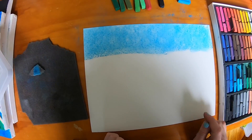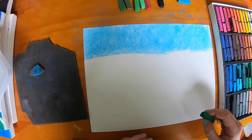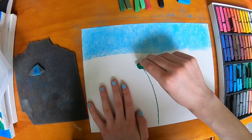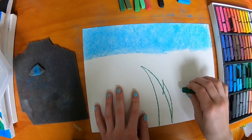Once you're done with your sky, we're going to go on to our grass. I'm going to take my darkest green, but not the navy green, and start off with a nice big blade of grass that the ladybug is going to be sitting on. Then we're going to go and outline some more blades of grass that are kind of just in there.